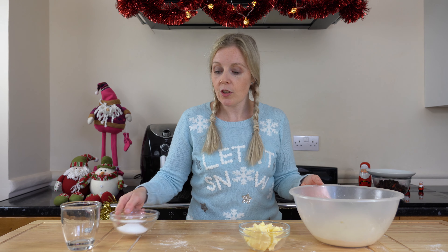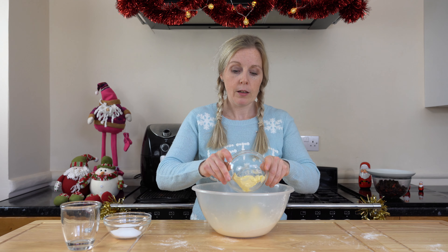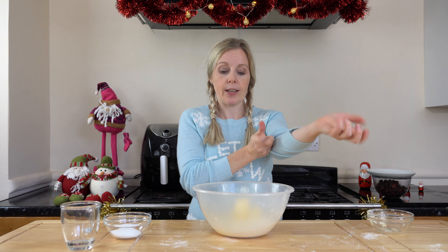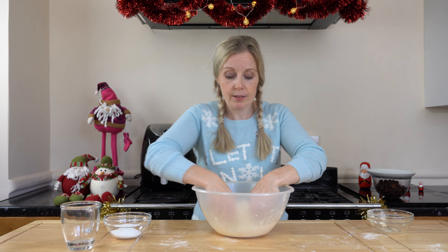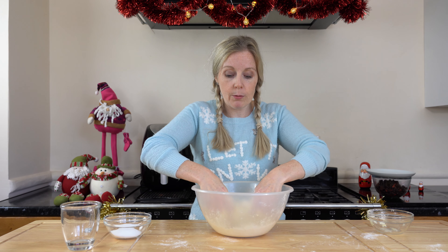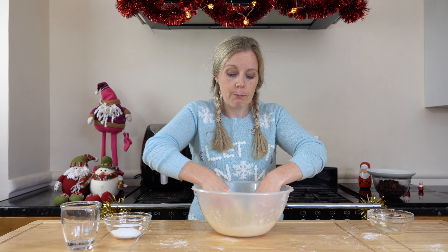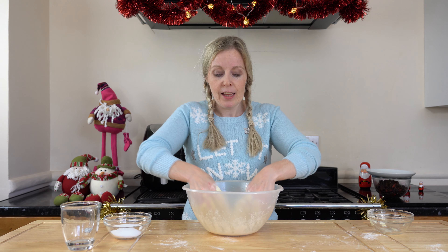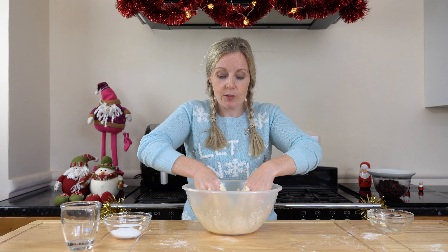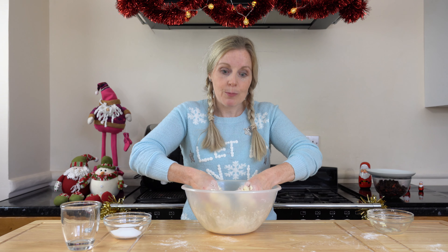We'll start by adding our butter to our flour and we're just going to rub this together — rub it in between our fingers, rubbing all the flour into that butter. This is your plant-based butter; I'm using a Flora Buttery for this because I want my pastry to be nice and buttery. I love making mince pies.